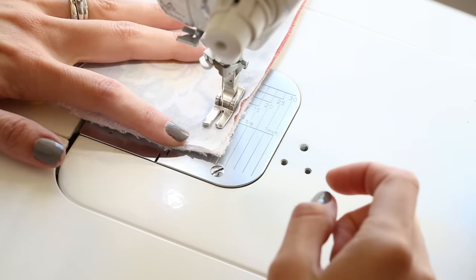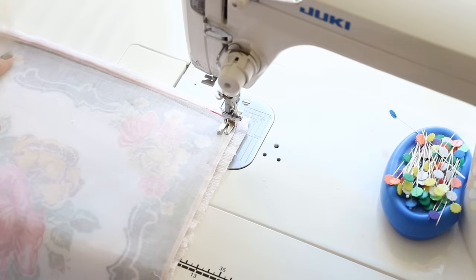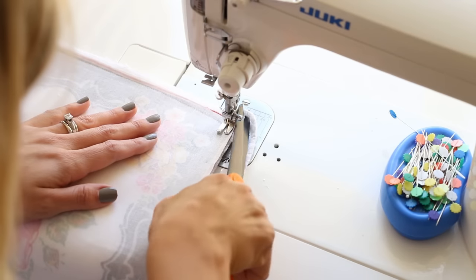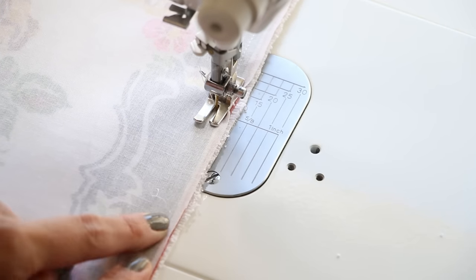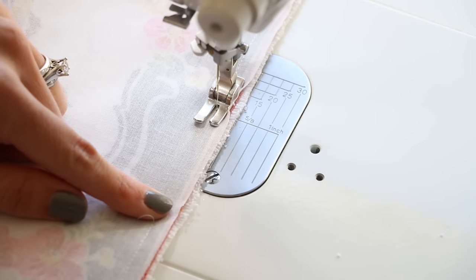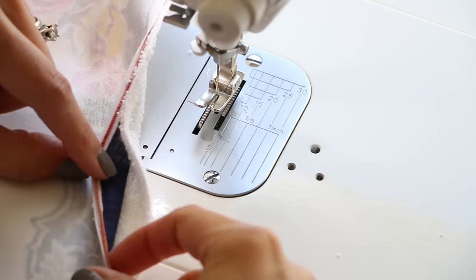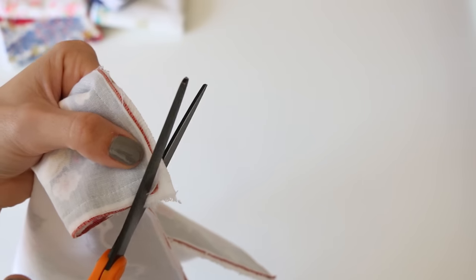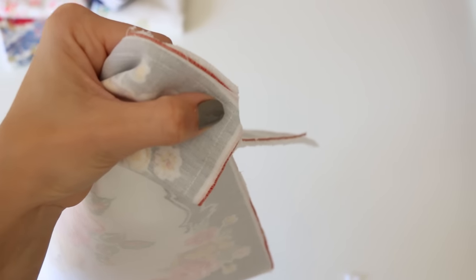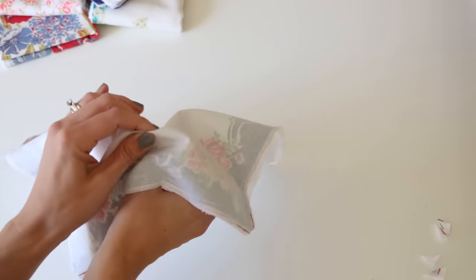Having that nice flush edge makes it so much easier to go really quickly. If part of your terry cloth gets off a little bit, the pins will help, but you can just trim and keep going. You can use a walking foot if you want, but I don't find it necessary for this project. Once you have a 2-to-3-inch opening, stop and backstitch. Before turning, trim your corners — don't trim your seam line, just trim the corners so they'll pop out nicely with no bulk.